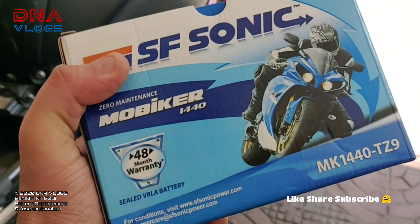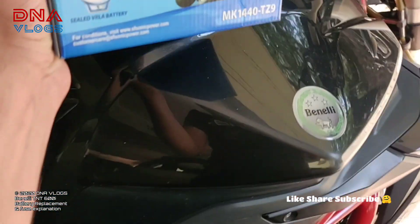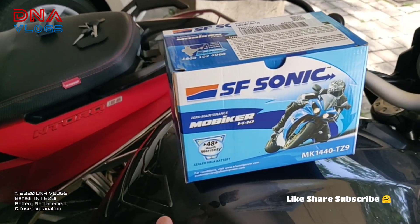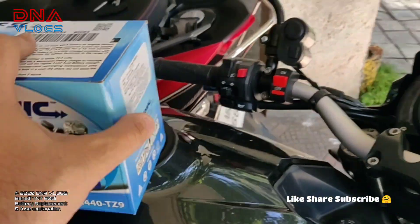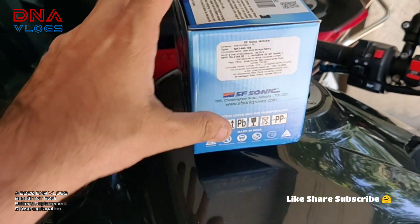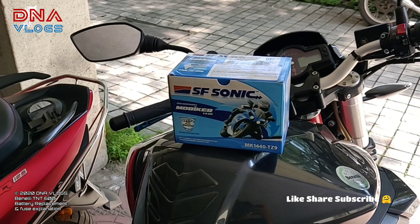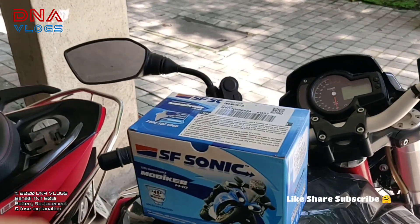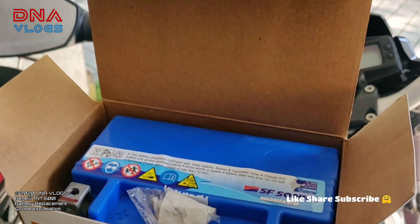I've already got a new battery — it's the SF Sonic MK 1440 TZ9. The old battery was 8 amperes and nowadays you don't get 8 ampere batteries it seems. This new one has got 48 months warranty, both warranty and guarantee. The MRP of the battery is 2168 but I got it at a discount for 1800, which is the usual market rate. I'll leave a number for those who want to purchase SF Sonic in Pune.